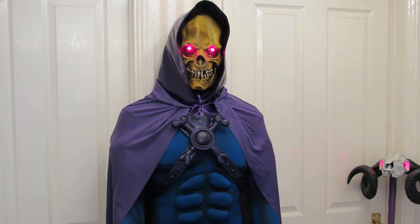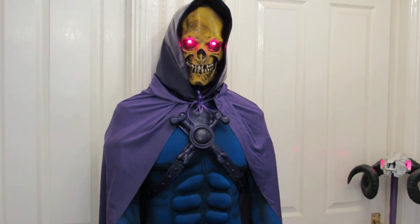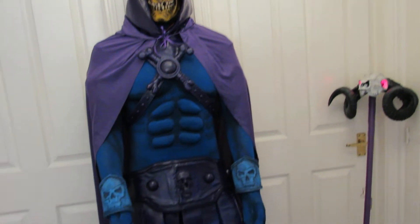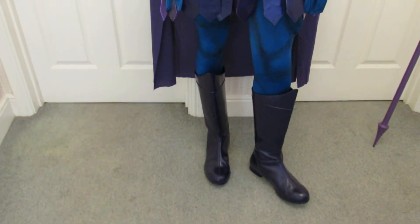Cosplay costumes are a lot like classic cars. People don't do it with any thought of making a profit or getting their money back — it just doesn't happen. The real committed cosplayers will just spend whatever it takes to make the costume look the best.